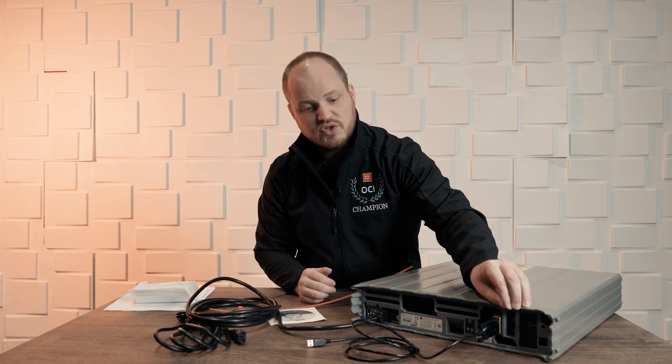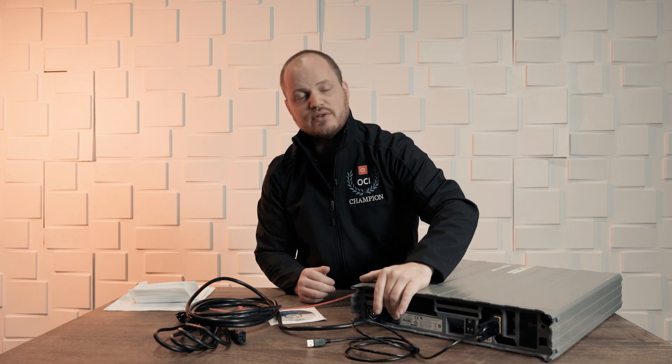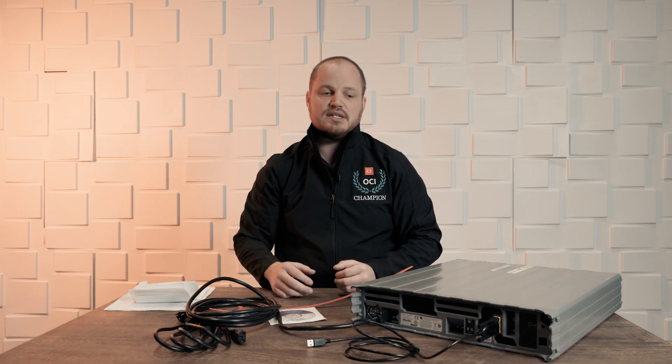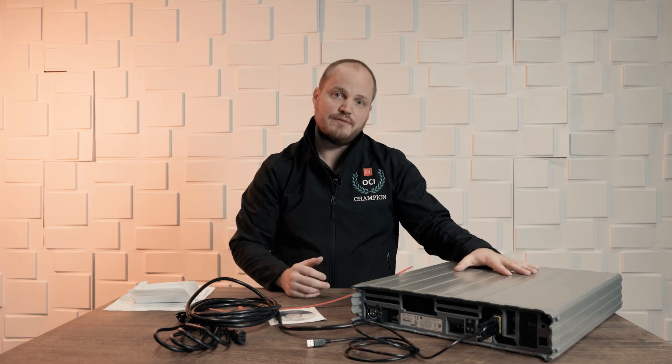Once we have everything securely connected into our switch, we can go ahead and turn this on. After we turn this on, we can go ahead and hop over to our laptop, make sure everything's connected, find the IP address of the device, and start transferring our data. Thank you for joining me on unboxing the data transfer appliance.